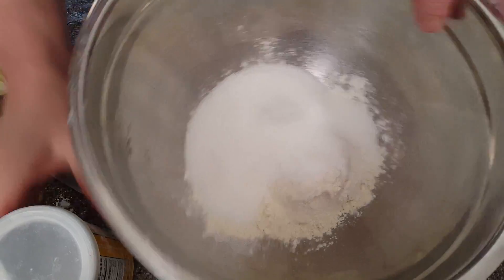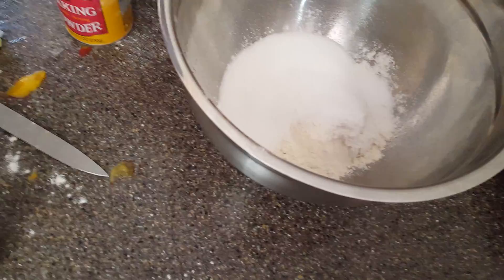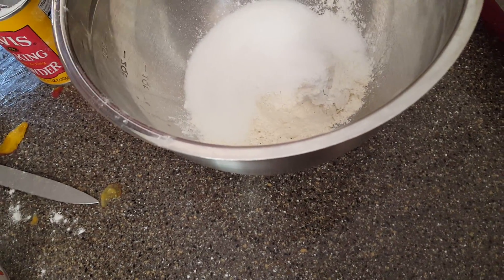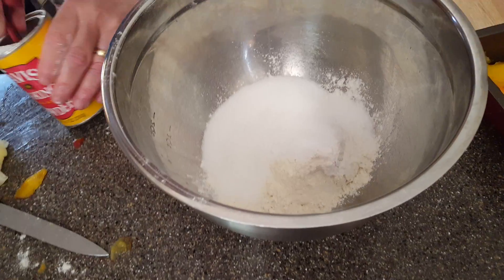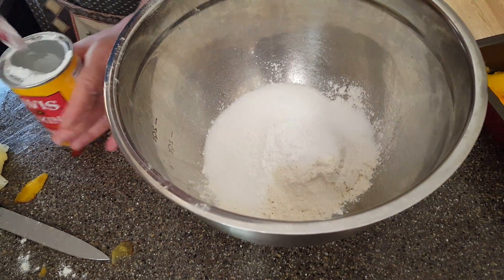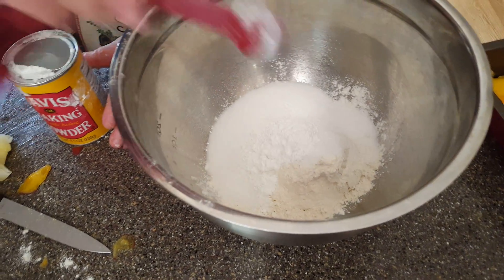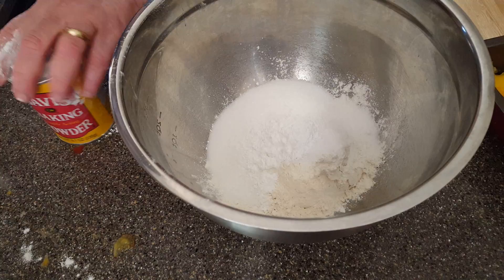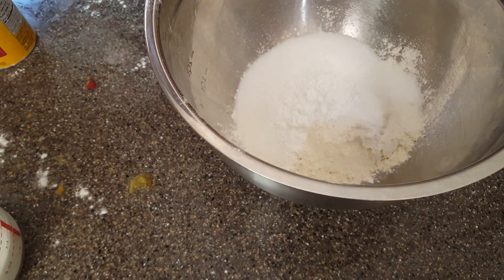Now I'm adding in two teaspoons of baking powder. Baking powder will make it rise. These are my dry ingredients. When you make something with peaches in it, for some reason it goes all over the place.